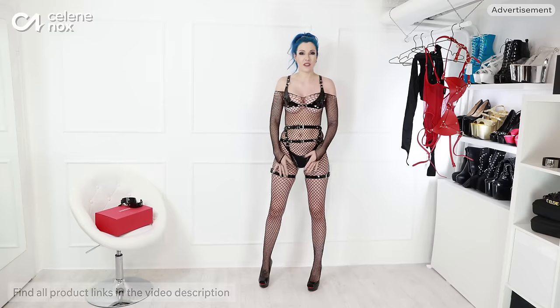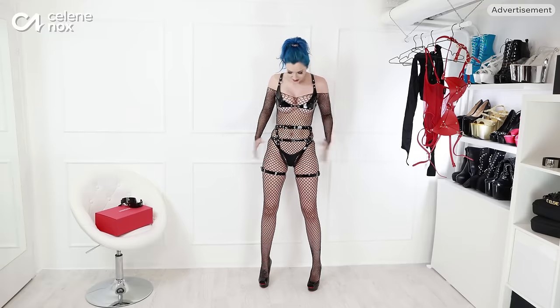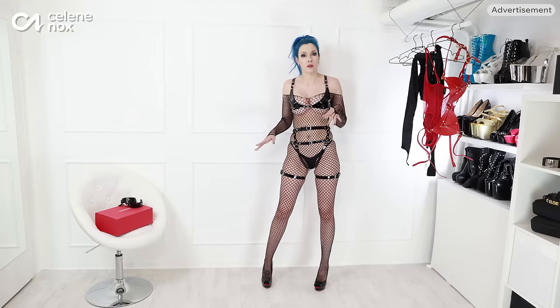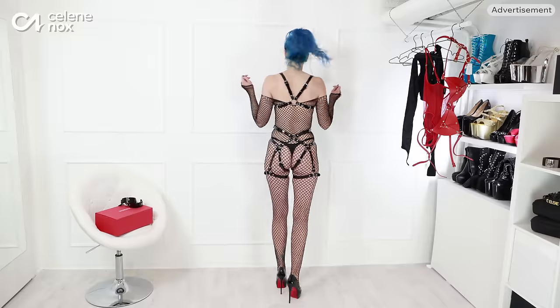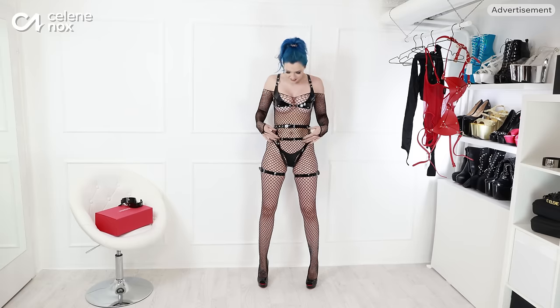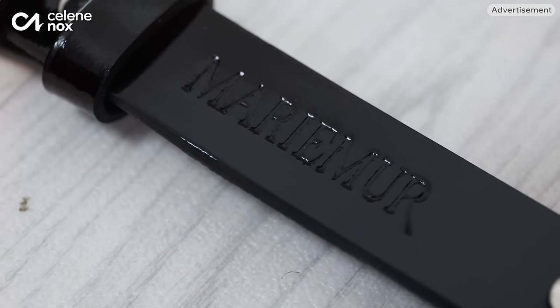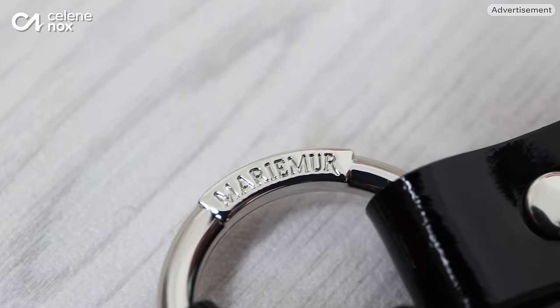It's a classic Marie Moore outfit: a strappy harness, a bra piece this time, and a leg garter. I put the fishnet underneath, but you can also check out my other Marie Moore videos — they also have mesh bodysuits and different styles. This is the first look for today and I think it is really nice. It looks so high quality. I mean, it is high quality — it's patent leather. It's really nice and shiny. We have Marie Moore embossed in the leather and their own metal hardware, and the rings have Marie Moore embossed.